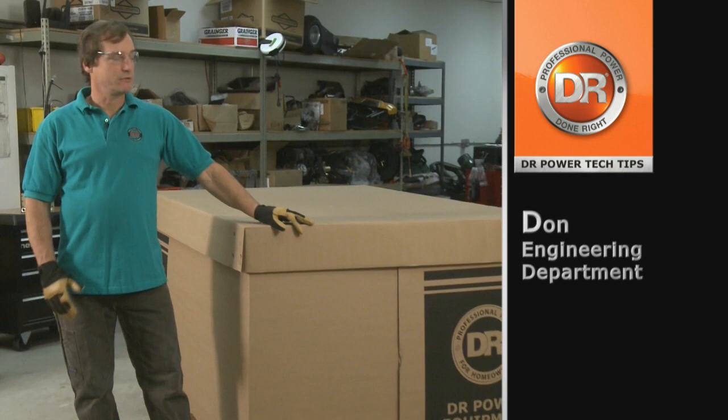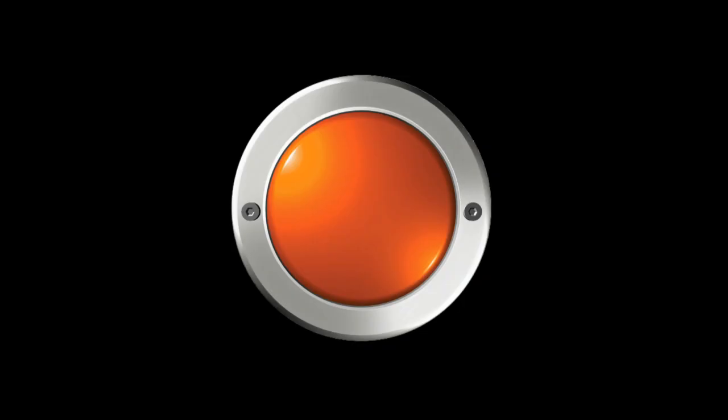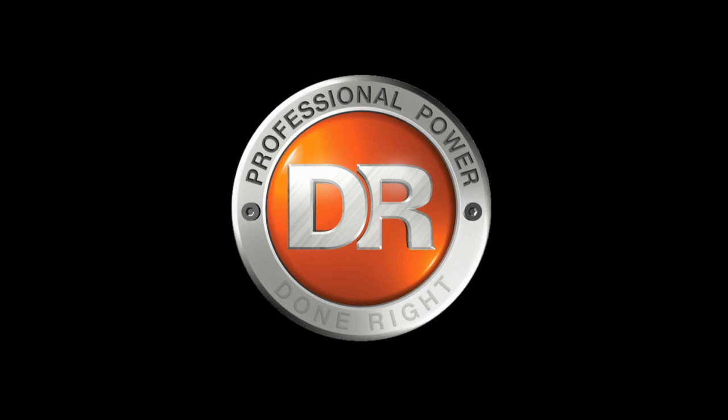Hi, I'm Don from the Engineering Department at DER Power Equipment. Today I'm going to show you the unpack of our new DER leaf and lawn vacuum. It's a very easy process, should take only a few minutes, so let's get started.